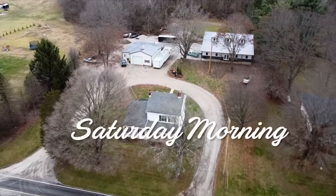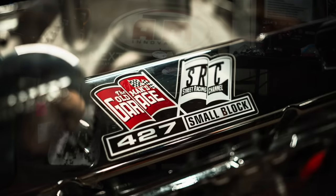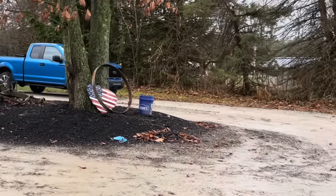So before we head to PRI, I've got a number of things I need to accomplish. First things first, Tim Weaver's coming from West Virginia to pick up his small block Chevy that he won in the 427 giveaway. The other thing is I need to take care of the mud in the driveway.